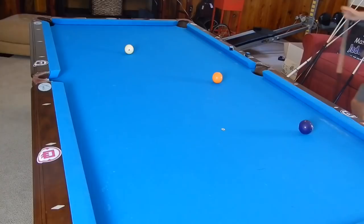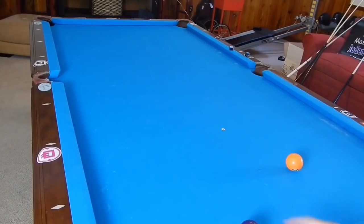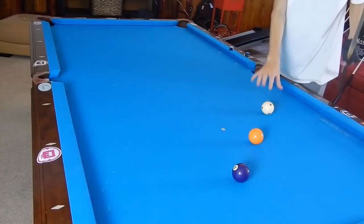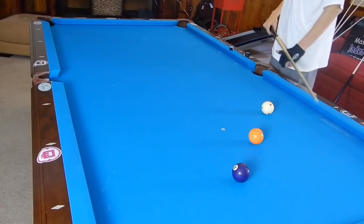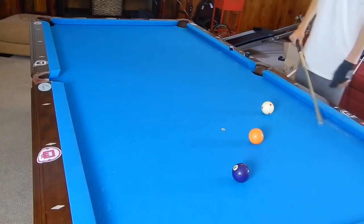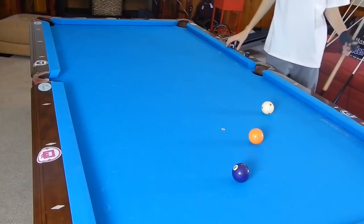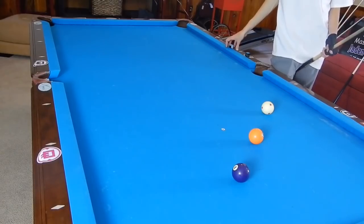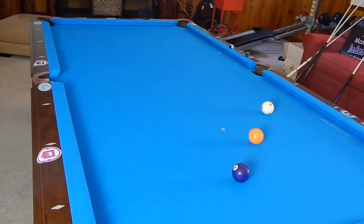There are shots like this that come up — this one came up in the World Cup of Pool. The player was shooting this shot, jumping over a ball, using some low left, bringing it off the rail, making the ball in the corner, drawing it off the rail, and then making the five. Jump shots themselves are tough, and jump shots with position are tougher. But you really don't want to shoot a jump shot if you can't get good position on the next ball — because what's the point of making one ball if you can't make the next? Especially in nine ball or ten ball, you're just making it easier for your opponent.